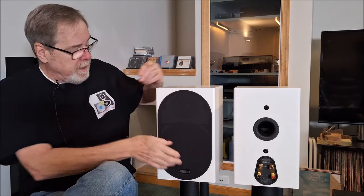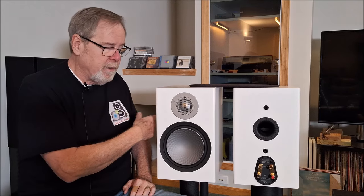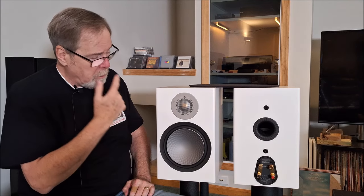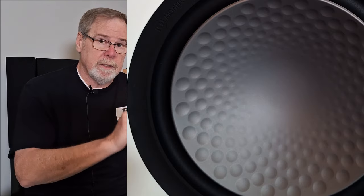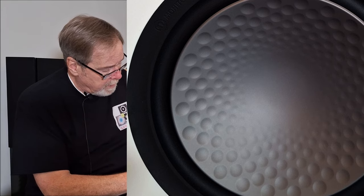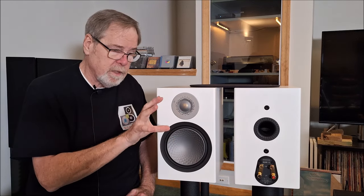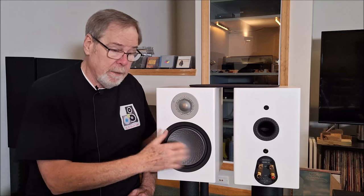They're a really unique speaker — an 8-inch stand mount, really well designed. What's cool is the materials used. The cabinet is very solid, very well braced, beautiful finish. This is a matte white; they're also available in black and I think some wood grain. What really makes it cool is the woofer material. Monitor Audio uses a proprietary material called CCAM — Ceramic Coated Aluminum Magnesium — a sandwich material. They also put these dimples on the woofer in a proprietary pattern, almost like a golf ball.